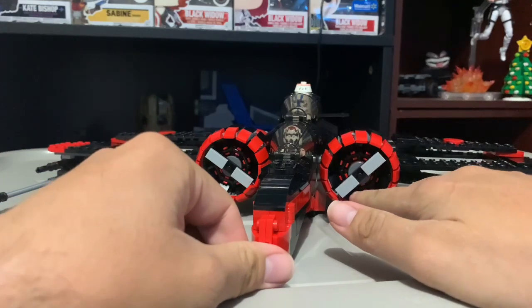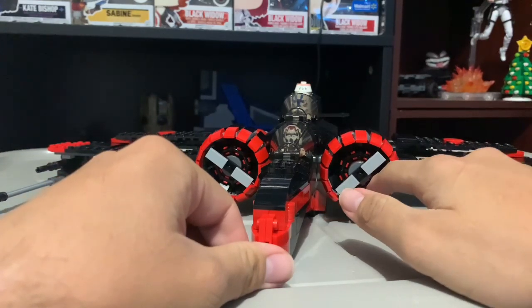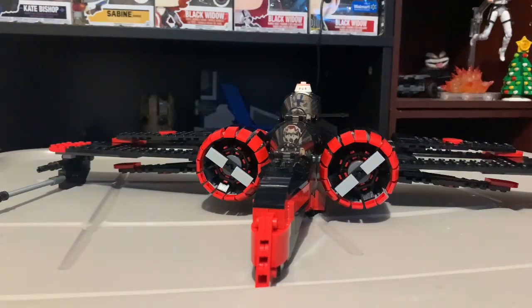You can see what the issues are with the engines — I'm not really a big fan of the engines. It's annoying, that's all I have to say.